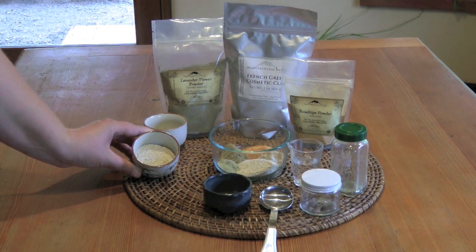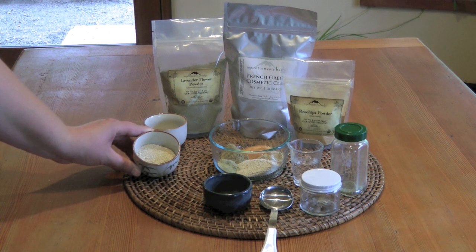Here we have organic old-fashioned rolled oats. These add a gentle exfoliating action to this mix. They're also somewhat emollient, helping to soothe and moisturize the skin.